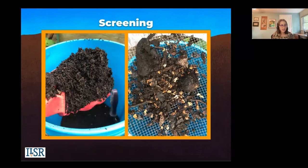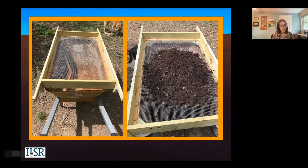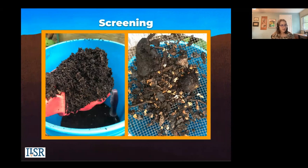Depending on what you put in, you may see mango pits, avocado pits, and lots of seeds when screening. These are eggshells — you can put those right back into your pile, and they're kind of inoculated with your microorganisms.